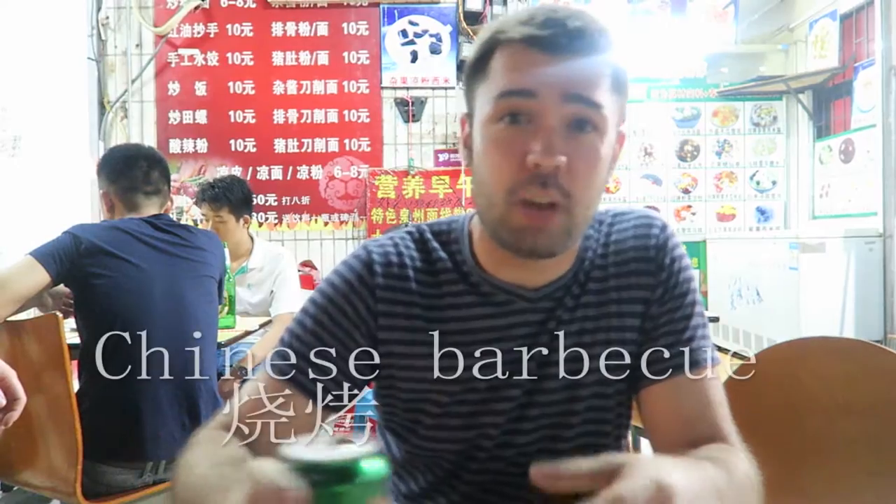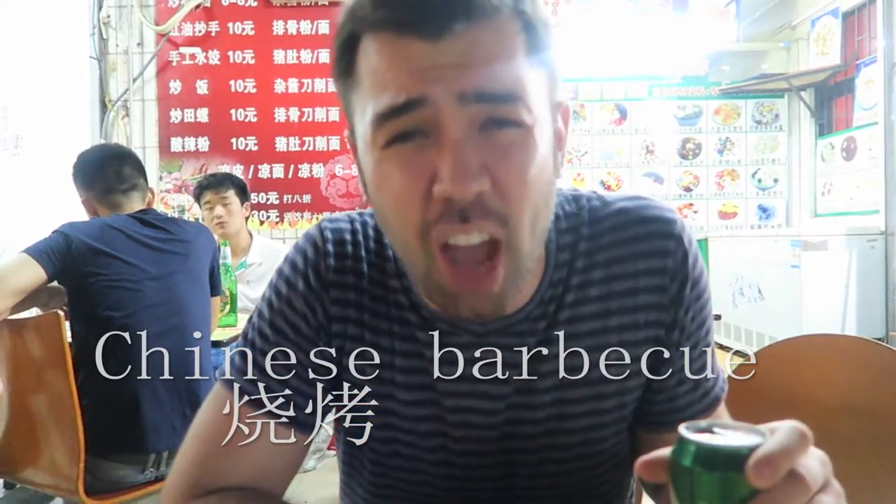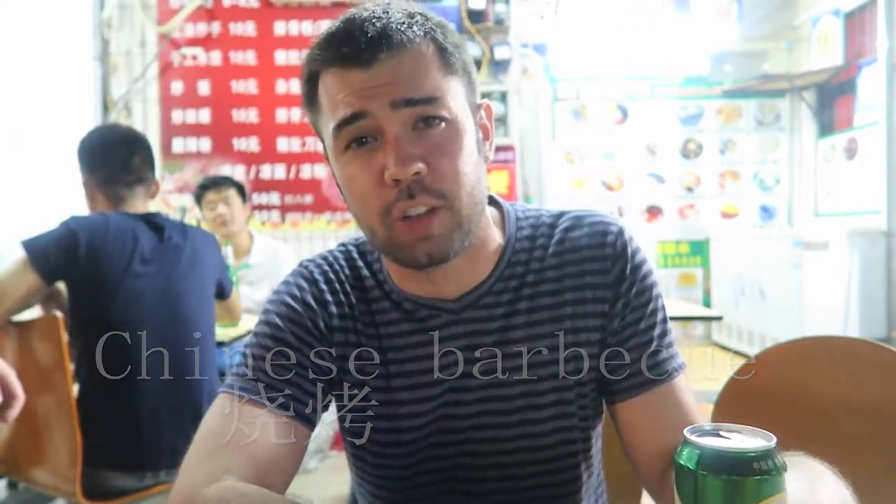What's up guys? It's Ian Young coming at you from iansjourneys.com and today we're eating some Chinese Shaokao, some Chinese barbecue tonight. So let's take a drink of beer and let's dive in.